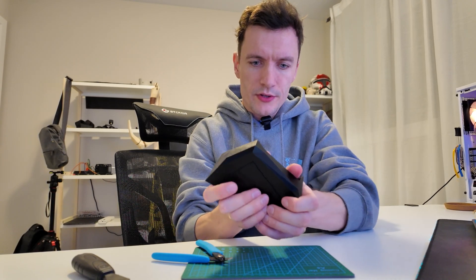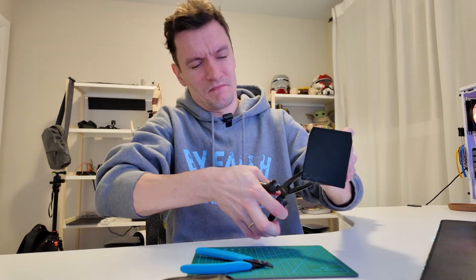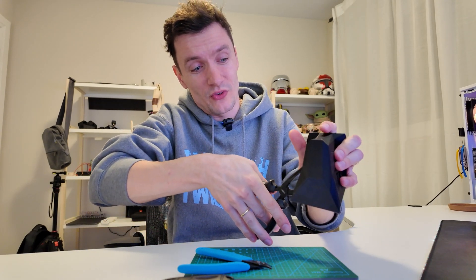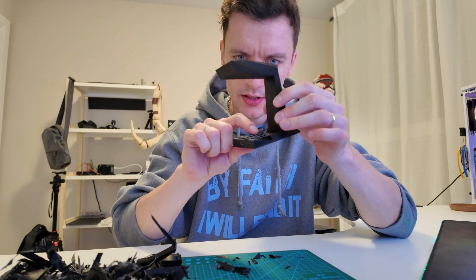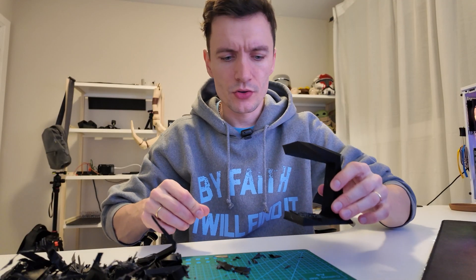I need to rip off these supports. That is not going to be easy. Should I just smash it? I wish my life was supported so good. Just afraid that it will pop off to my eyes. Should probably go to the garage. Probably should have started there.